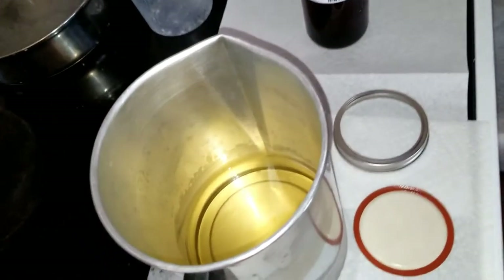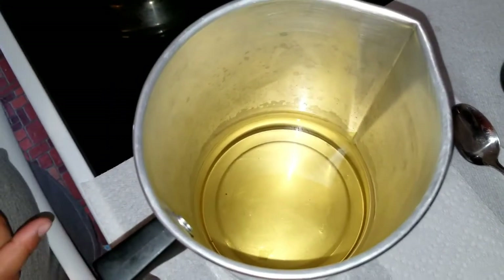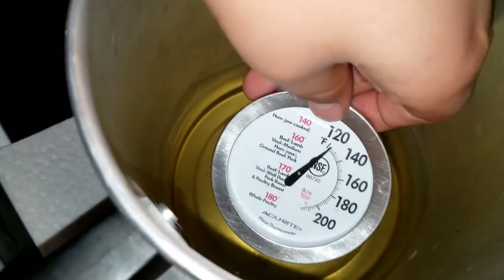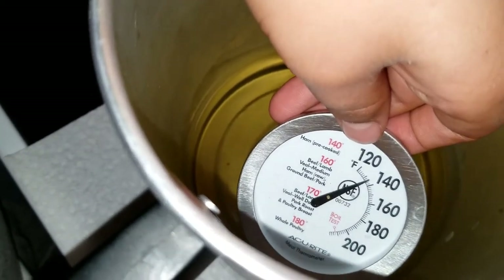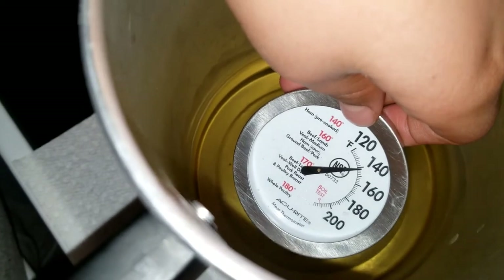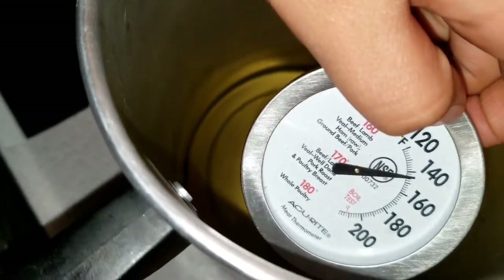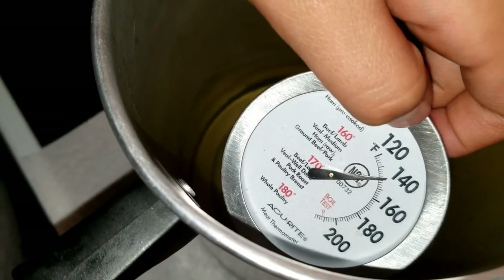We will add our fragrance once it cools, so we'll meet you back here to check the temperature again. Our wax is at around 140 degrees. You can add your fragrance at any temperature below 160, but you do not want to add your fragrance when the wax is very hot because it tends to burn out, and your candles won't have a good throw of the fragrance. It's just past 140 and I'm comfortable with this temperature, so we're going to add our fragrance.